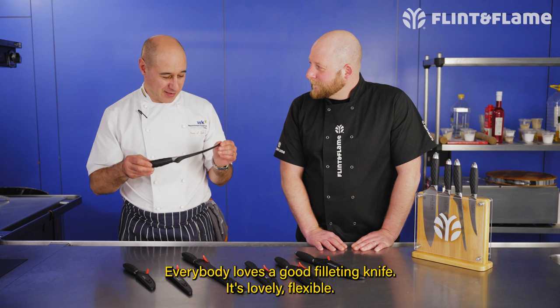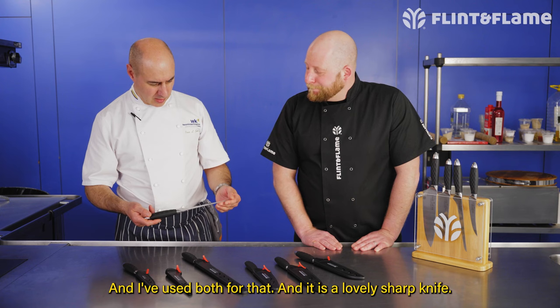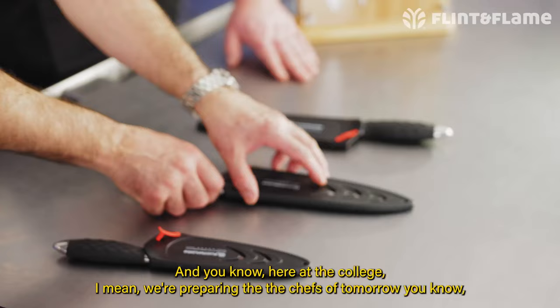This one here is the filleting knife — everybody loves a good filleting knife, it's lovely and flexible. I've used this for carving hams and things like smoked salmon. They do a slightly longer one as well, don't they? We do a nine-inch as well as the seven-inch. I've used both and it's a lovely sharp knife that basically gives you that control.